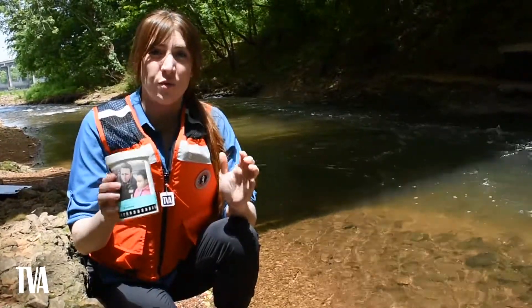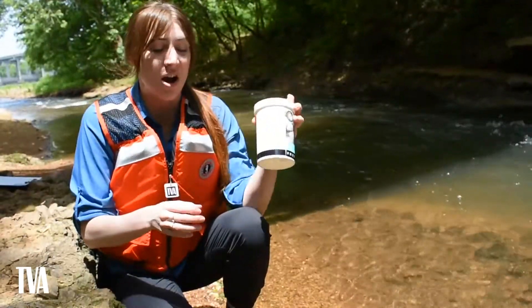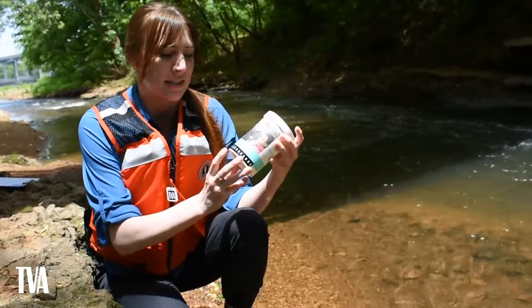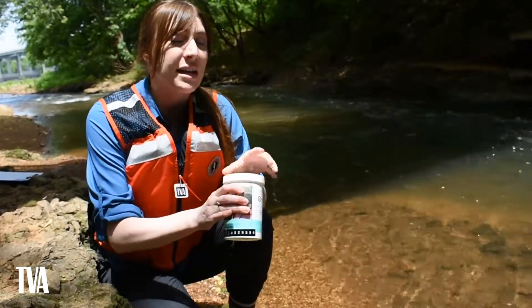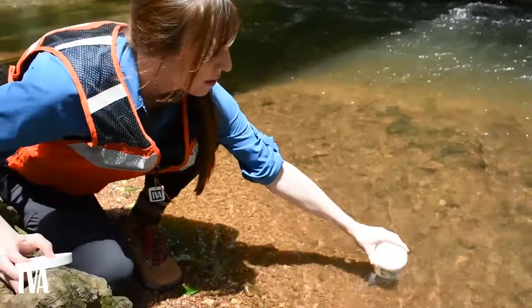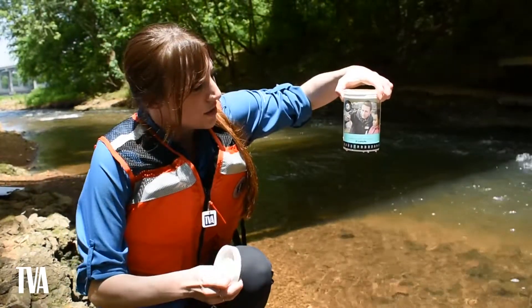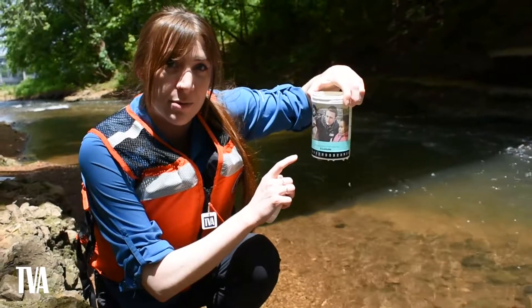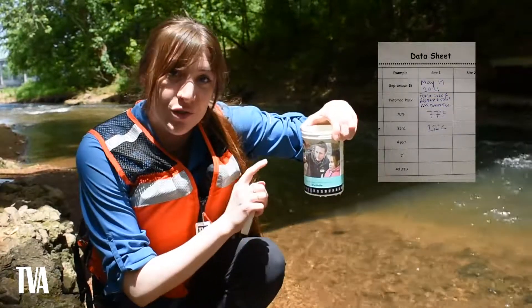The first test we're going to do is water temperature. You need the beaker — take the lid off. This black strip is our thermometer, recorded in degrees Celsius. Right now it's recording air temperature, but we're going to hold it under the water completely submerged for 30 seconds — that's 30 Mississippis. Then we'll check the water temperature. The brightest lit number, usually green, is the accurate water temperature. Record that number on your data sheet in degrees Celsius.